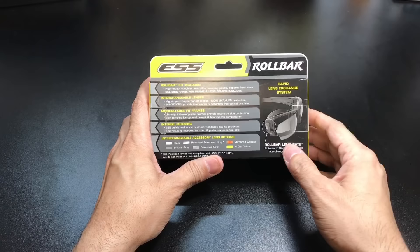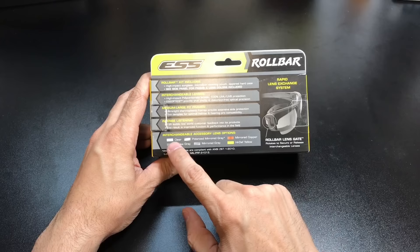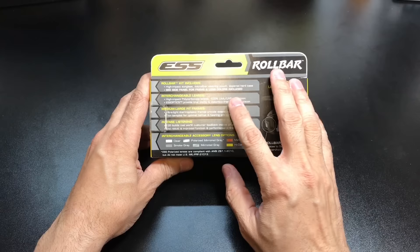The other thing is, because you are able to interchange the different lenses, here are some of the different options that come with it. Again, this is the clear and smoke gray, which are available with this one. You also have a polarized mirror gray, mirrored gray, mirrored copper, and high-definition yellow — a lot of different options depending on what you're going to be doing with the particular frame.